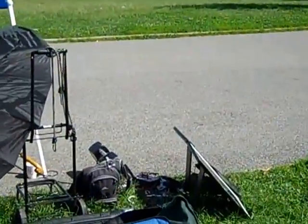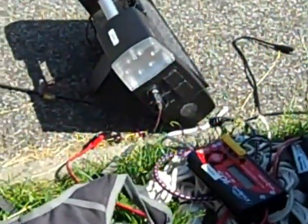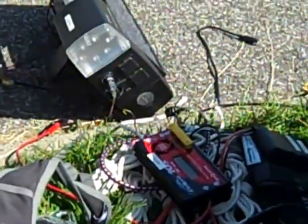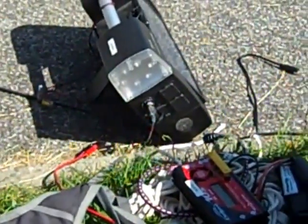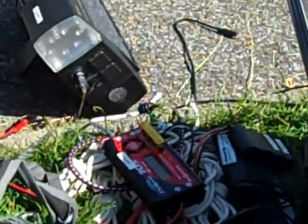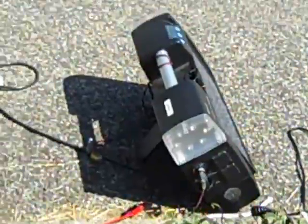Here is the charging station. I am balancing now based on the Icharger charger. I am balancing one of the batteries — I charged it some and now I am balancing it with the CellPro box. It looks like a jungle of mess but it is actually pretty well organized.